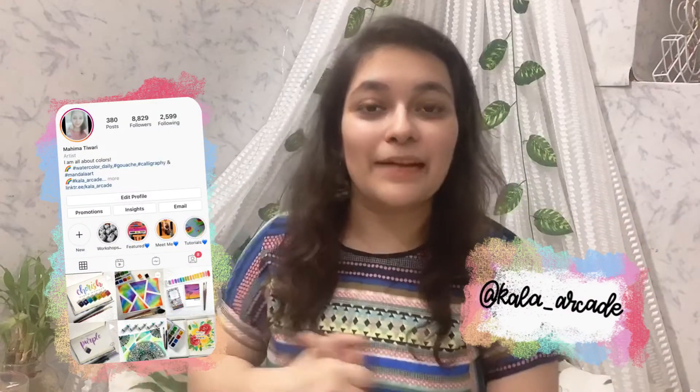Hi everyone, welcome to my channel and welcome to a Simply Saturday video. This will be a little new for everyone — I am going to start a video series on my channel. Every Saturday from now on, I am going to upload a video which is going to be very simple for everyone to try out and yet so much fun. It is not necessary that I'm only going to do DIYs on Saturday; Simply Saturday can be absolutely anything.